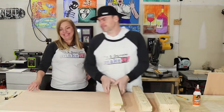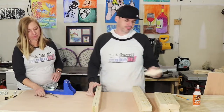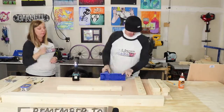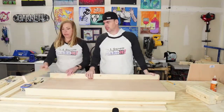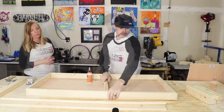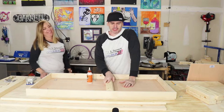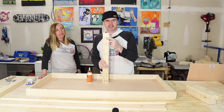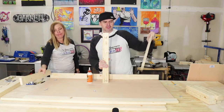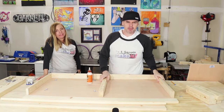Let's do some pocket holes. We're going to put our frame together using pocket holes — that's how we do everything. We're just dry fitting it, making sure everything fits properly. We really only needed pocket holes in the 2x3s that are 22.5 inches and the 1x3 that's 22.5 inches. This is the top, the bottom, and the center brace. The center brace keeps it nice and sturdy.